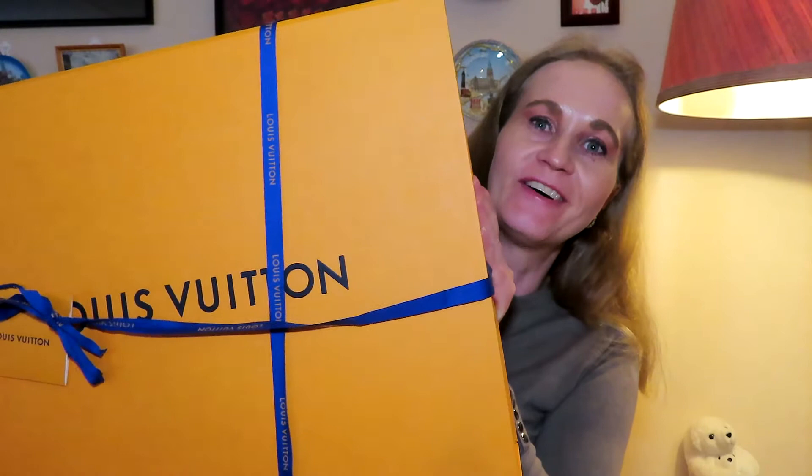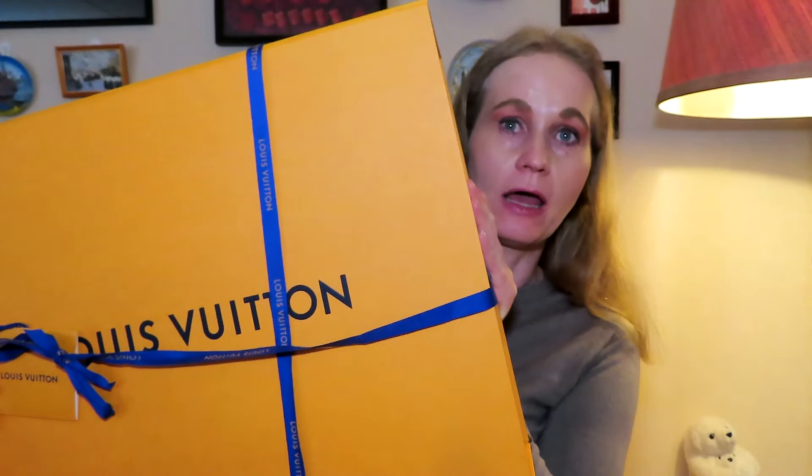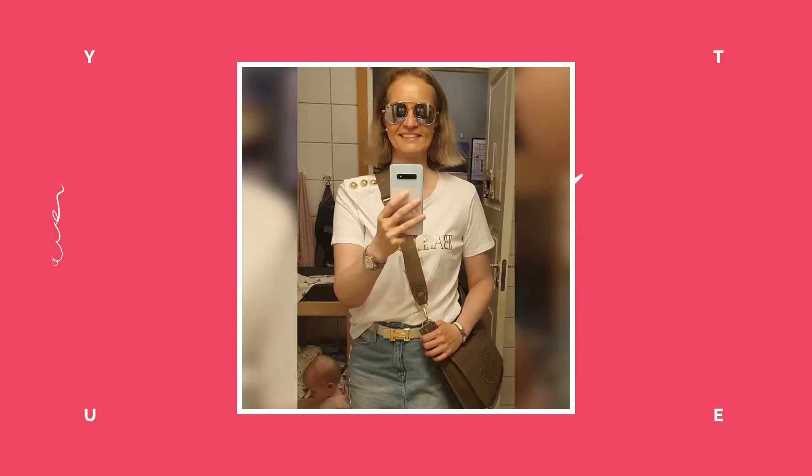Hello guys and welcome to another video on my channel. I just had to make an extra video this week because this huge box from Louis Vuitton arrived in the mail for me. This is a long-awaited bag that I don't have in my collection already, so I'm really looking forward to showing you guys. Let's just go right into this unboxing.